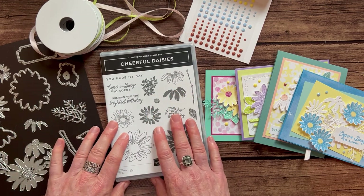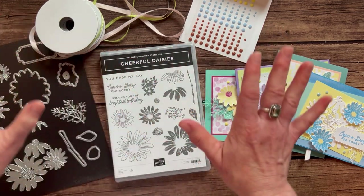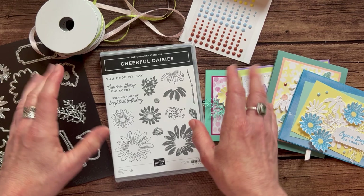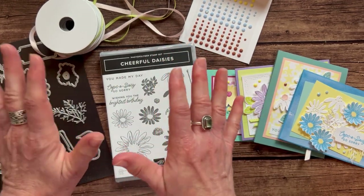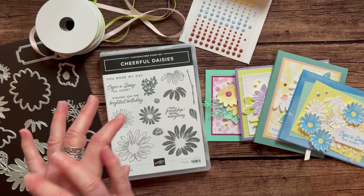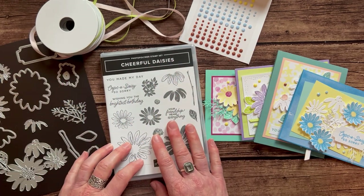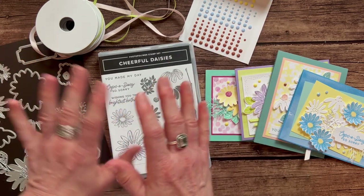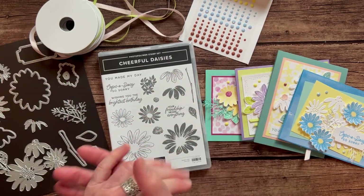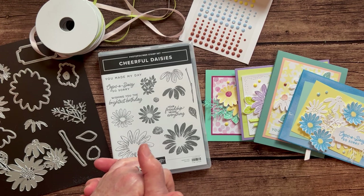RSVPs are due by Friday, May 26th, and the kits will ship out no later than June 6th. The only caveat is barring serious shipping delays — we've run into a backlog of shipping orders at Stampin' Up, or if anything goes on back order. But I'll get everything to you as soon as I can, and hopefully no later than June 7th.